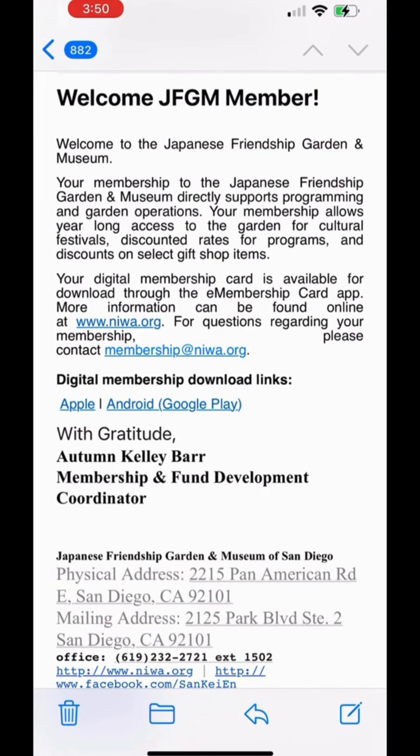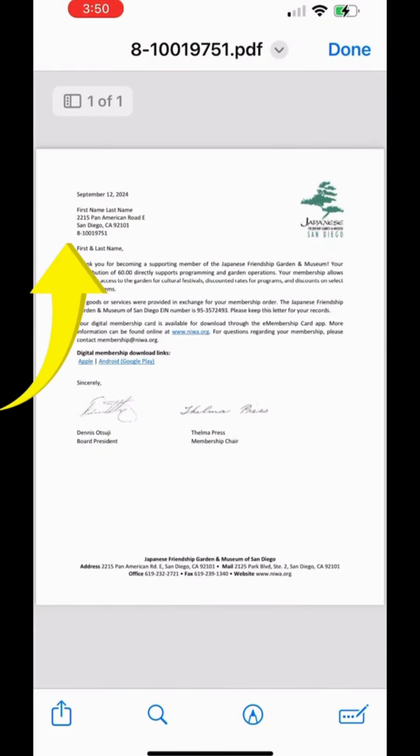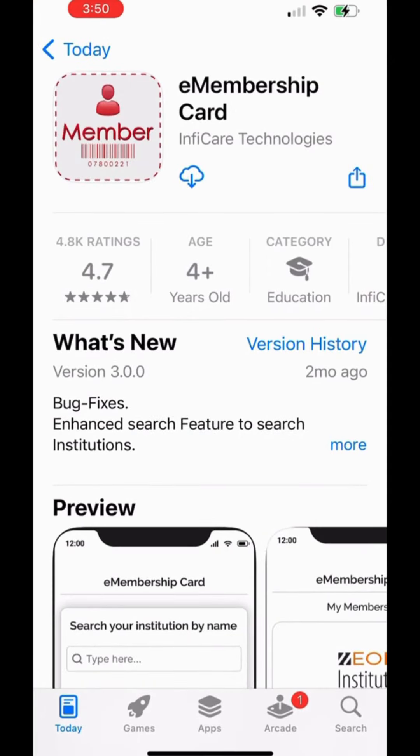After signing up for your membership online, you will receive your introductory email with an attached PDF containing your membership ID and the link to the Apple or Android store, which will direct you to the eMembership digital app to download.